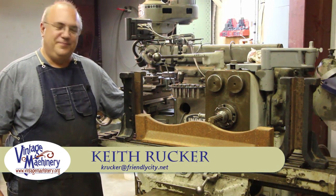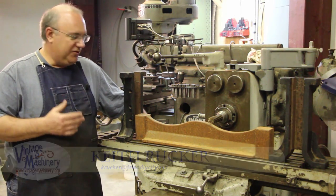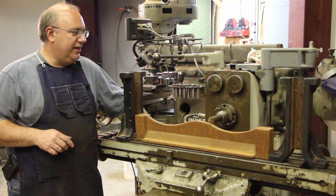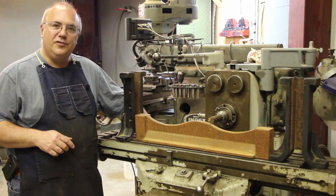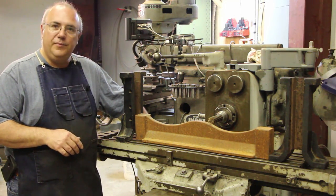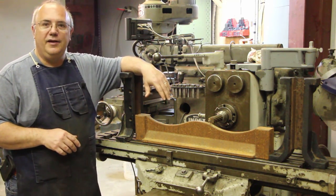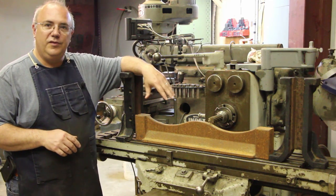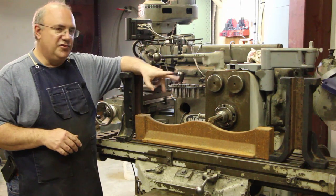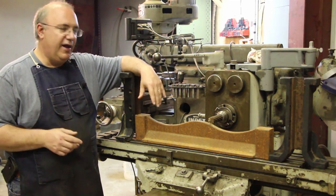Hello, my name is Keith Rucker. I've got another project out here — actually still working on the Vance planar matcher restoration, but a project related to that we're going to be working on today, and I thought you guys would be interested in seeing. I'll be using the horizontal mill to do some pretty heavy-duty milling on some of these parts here. If you've been following my videos, you're familiar with that machine. If not, you can go back and look at some of my older videos to get an idea of how that machine is set up.